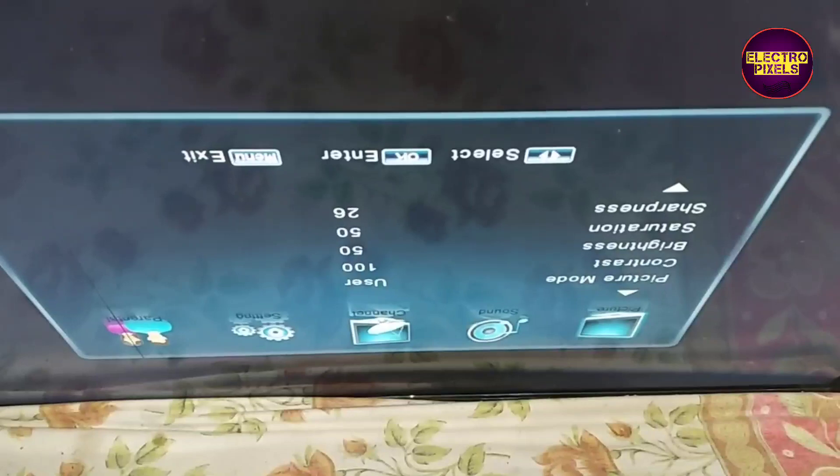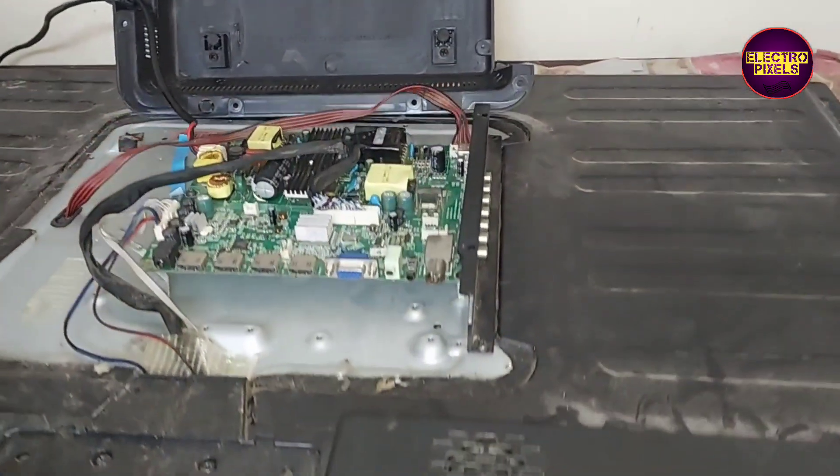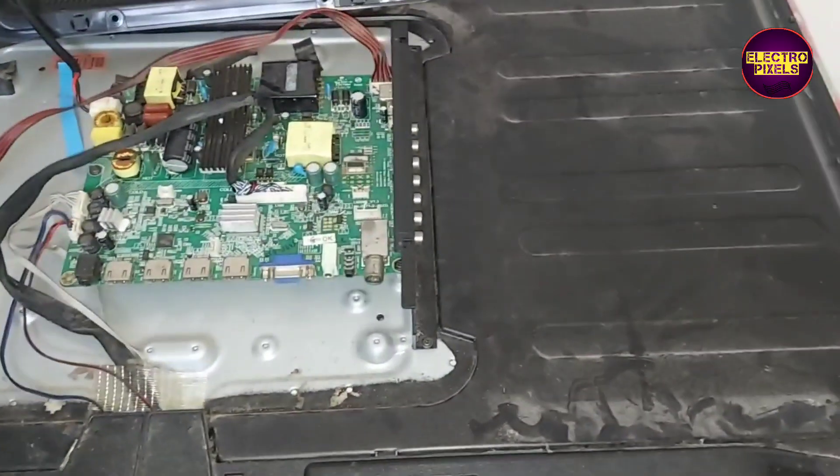See friends, after replacing the capacitor, now the picture is clear and the TV is repaired successfully. So that's it, hope you like this video. If you like our channel, please don't forget to like, share, subscribe, and press the bell icon for getting further notifications. Thank you for watching.